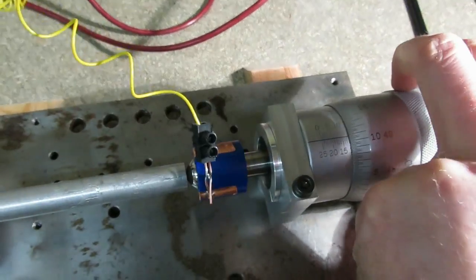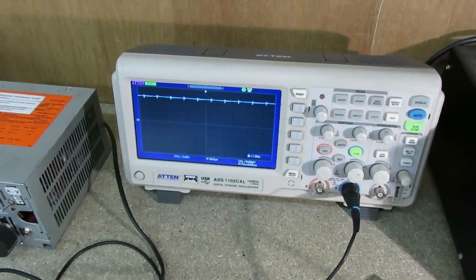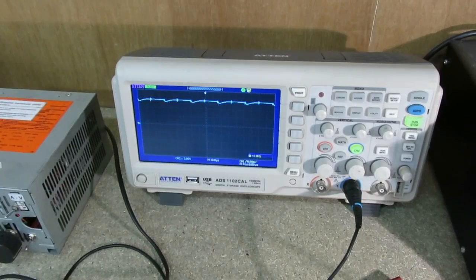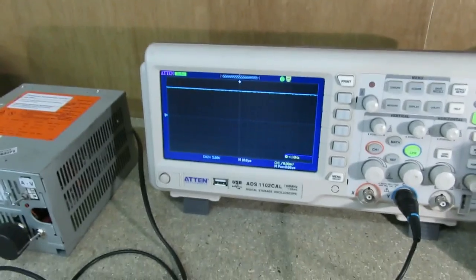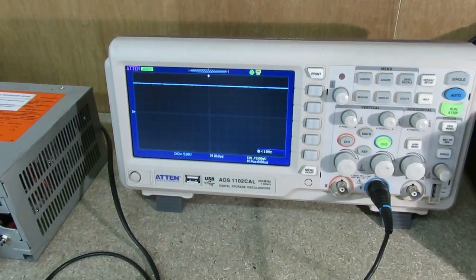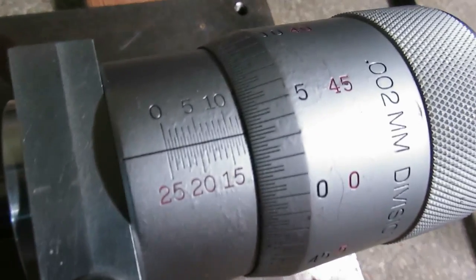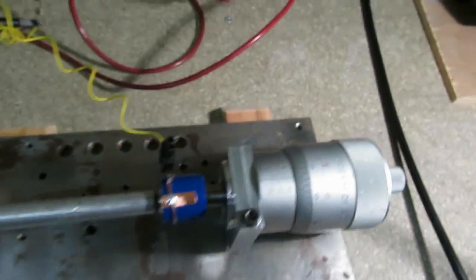So let's try that again to double check it. Power on, turn the horn on. That's at 48 microns this time. Move it in further until it shorts out — we're at 36. So 12 microns. Roughly about the same.